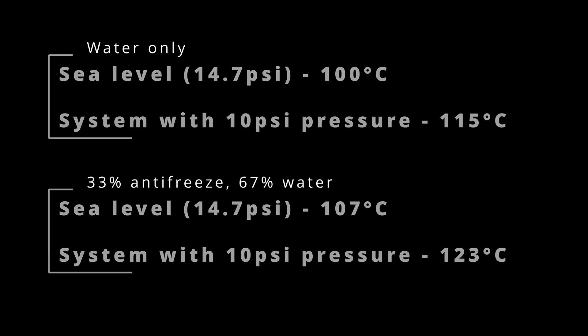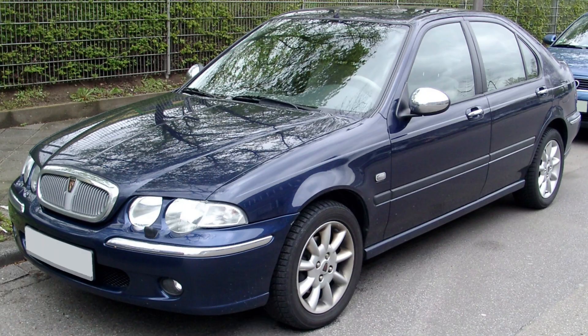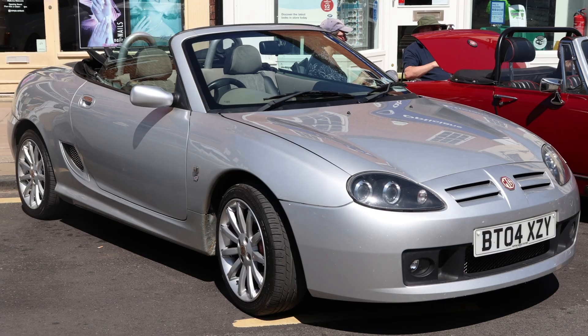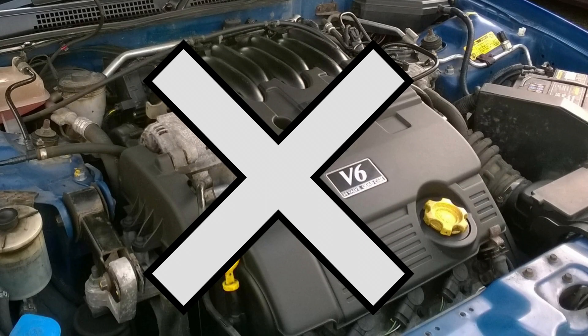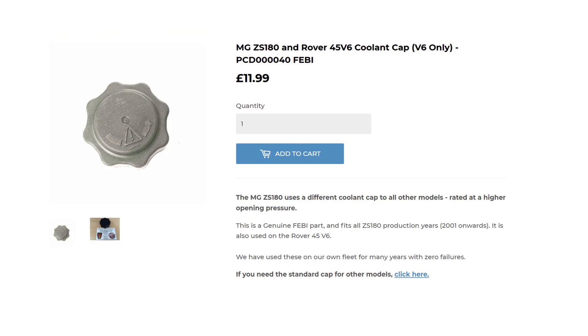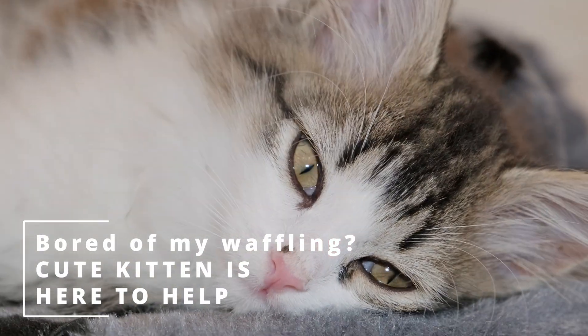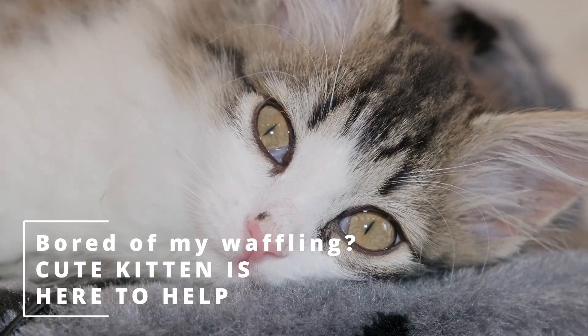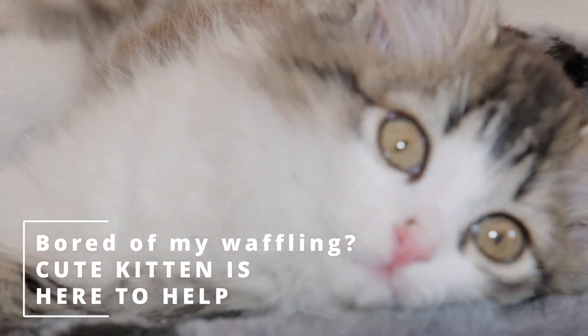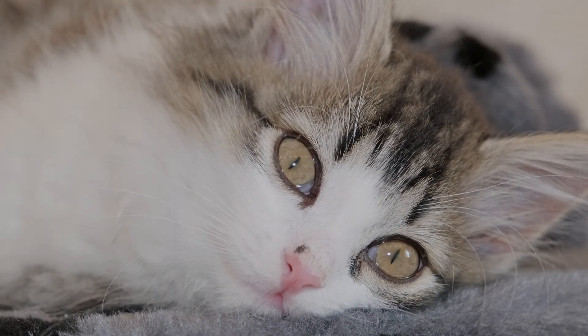The following information applies to all variants of the Rover 25, 45, MG ZR, MG ZS, F and TF, apart from 45 and ZS models fitted with a V6 engine. The standard cap is part number PCD-100-160, but for V6 variants it's PCD-000040. You must use the V6 specific cap with the Rover 45 V6 and MG ZS 180 because the cooling systems operate at higher pressure and won't function correctly with a PCD-100-160 cap fitted.